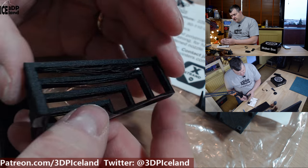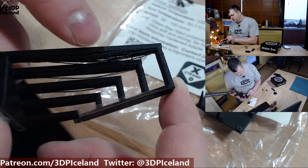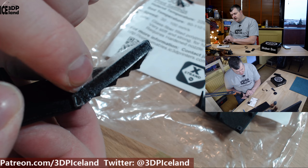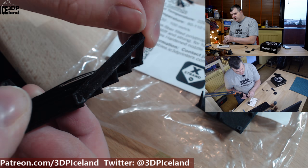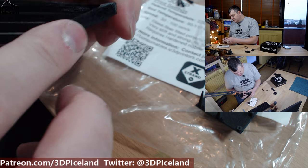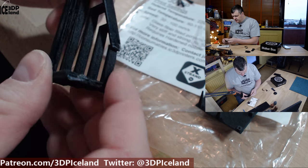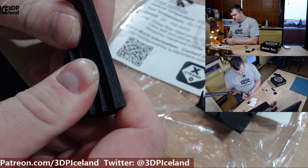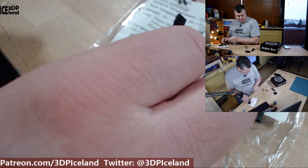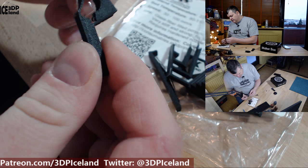I then printed out this bridging test and it's difficult to see the black parts, but as you can see there's a little bit of drooping especially in the longest span — it has quite a few issues there. Other than that it came out pretty good in the shorter spans. Here you can see the tape just rips off and is glued to the part itself — the material just fuses to the packaging tape. But it's not a special issue; you can just scrape off the extra tape with a knife.